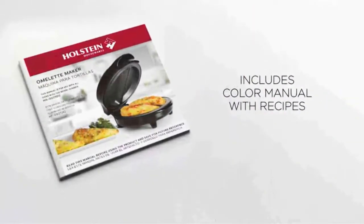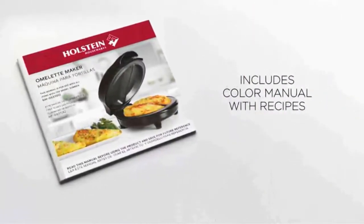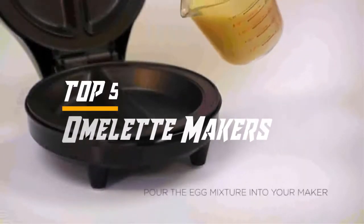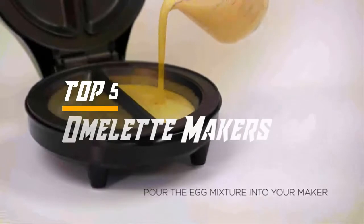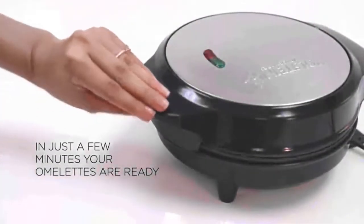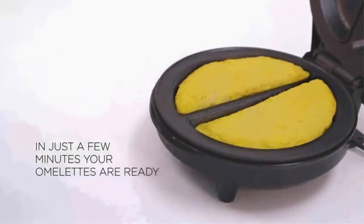Hello everyone, welcome back to the Review Pro. In today's video, we are going to check out the top five best omelet makers in 2019. To see the price and more information about these omelet makers, please check out the links down in the description. So let's dig into the video.